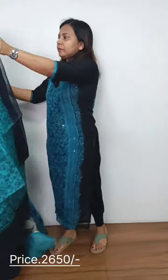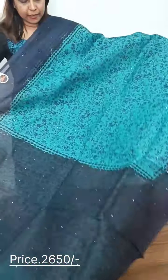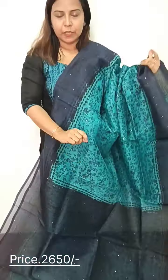The next one is navy blue and light blue color. This is a patch with two shades of blue — a self print. We have a blouse piece.